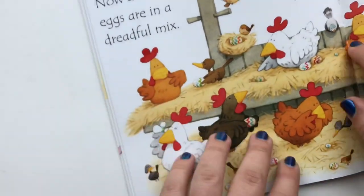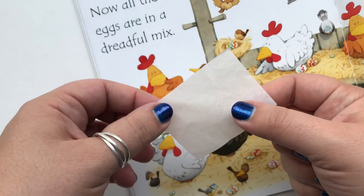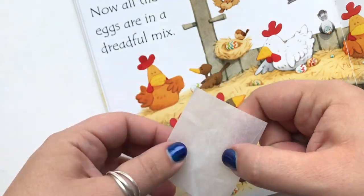Identify the image that you would like to put onto your rock. Keep in mind if you're using a copyrighted image from a book like this one, this is not a project you should be doing for profit like to sell. This is more of a personal use project.